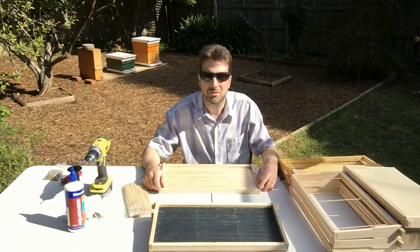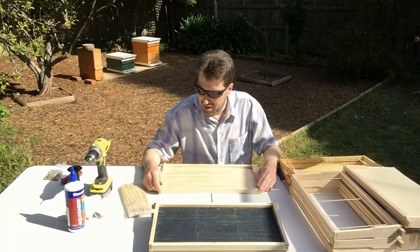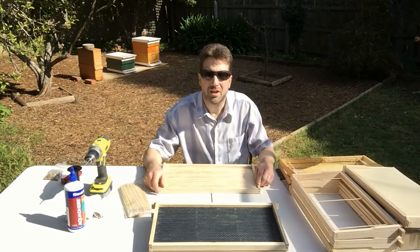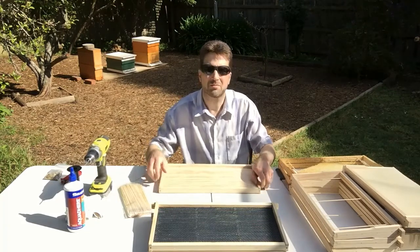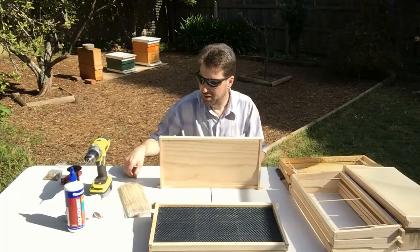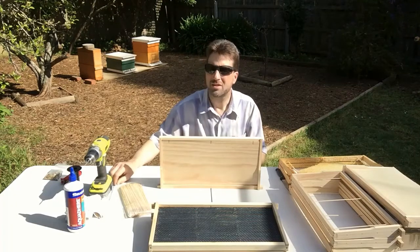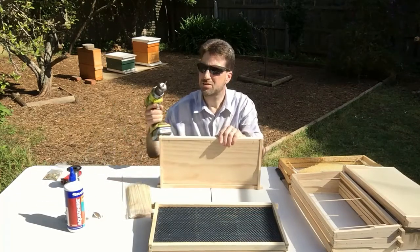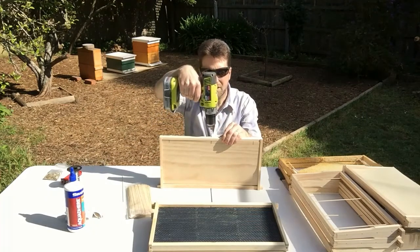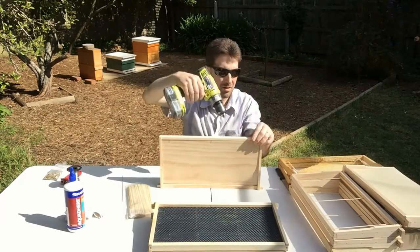You can do this while you're putting the frames together — you can drill the holes in the bottom bar before you put the frames together. But at the moment we're going to show you how to do that when the frame has already been made. Now these bamboo sticks are about 3mm in diameter, so you need a drill bit that is slightly larger than that. This drill bit is 3.5mm. So we just line those up and put it centrally, and again on the sides.